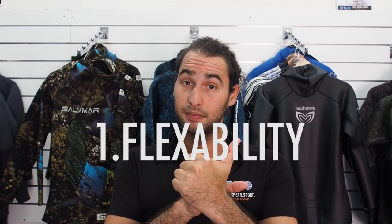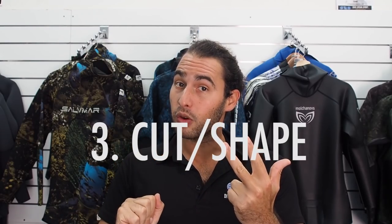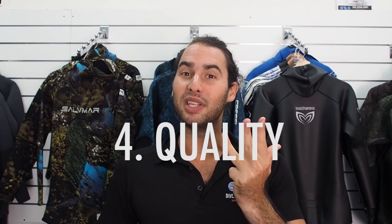To give you an idea of the price of these wetsuits, I've included a link in the description below to the actual dive shop that I'm shooting this video in — they have a really good range, so it will give you a good idea about prices in general. So now, what are we even looking for when it comes to a wetsuit? Basically: the flexibility, the durability, the cut or the shape of the wetsuit, and the quality of materials — those are the four things that we're looking for.